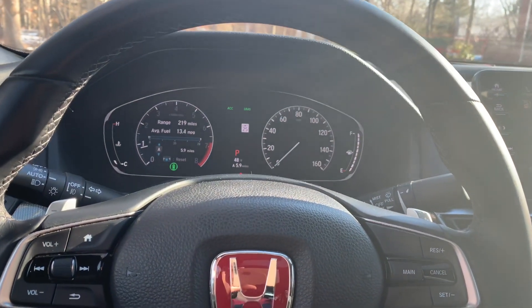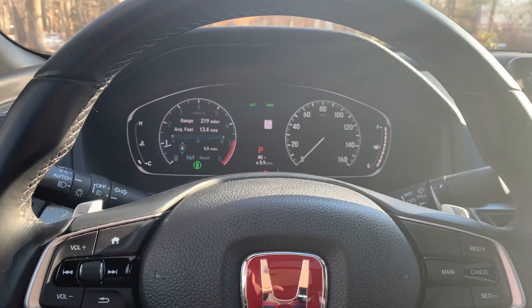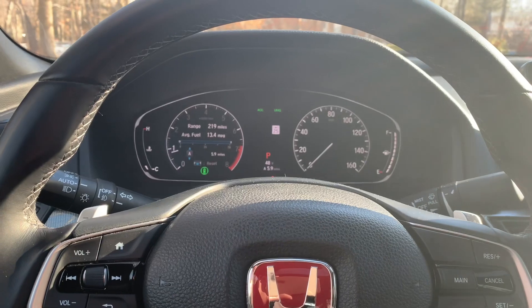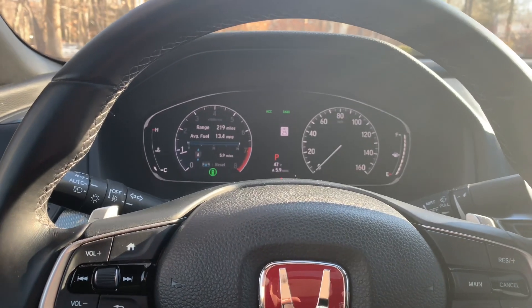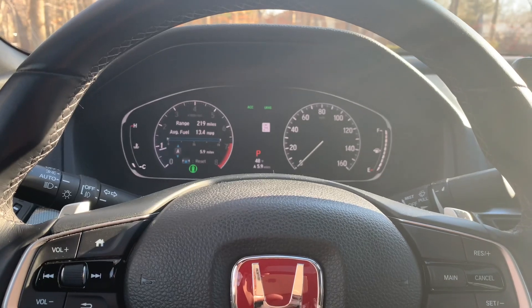Hello guys and welcome back to another video with my 2018 Honda Accord. In today's video I want to share with you a quick thing — this is something probably a lot of people are not going to use, and to be honest with you, personally I'm not going to use it either, but it's something cool that I just found out.